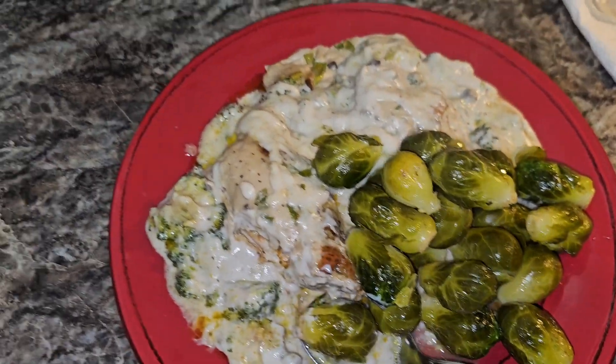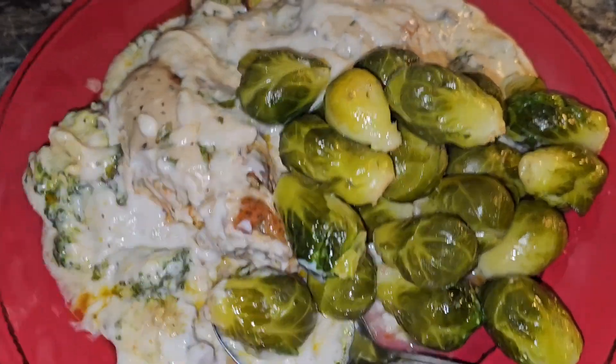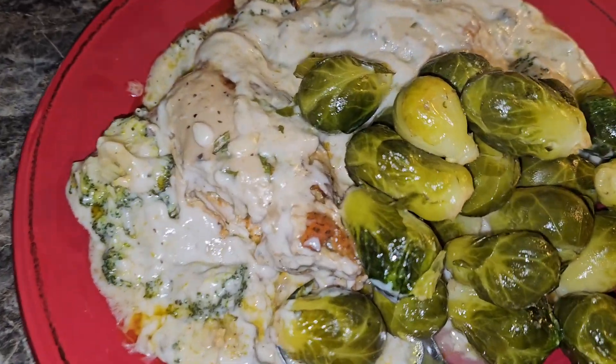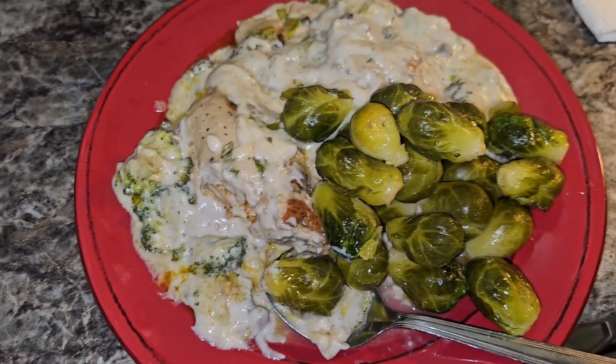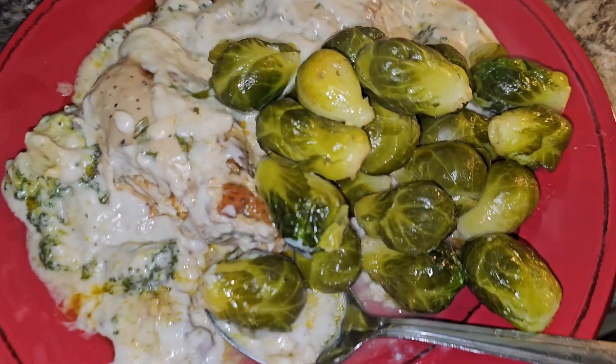I'm trying to tell you, I can't even talk — this is really good. I hope you guys enjoy this video. Have a happy Easter! I'll see y'all in the next video — peace out.